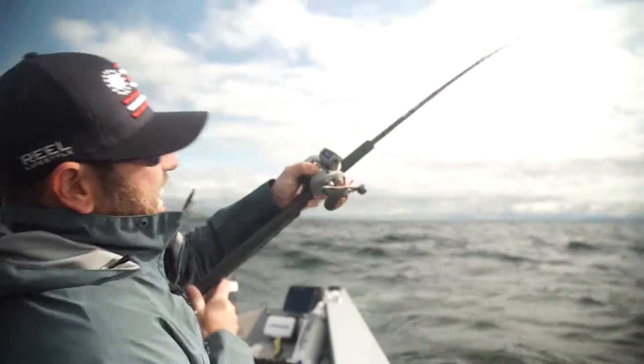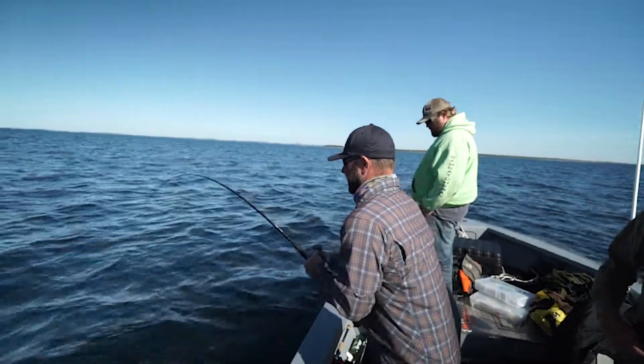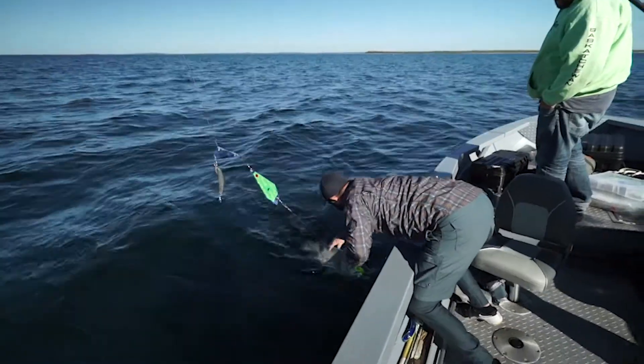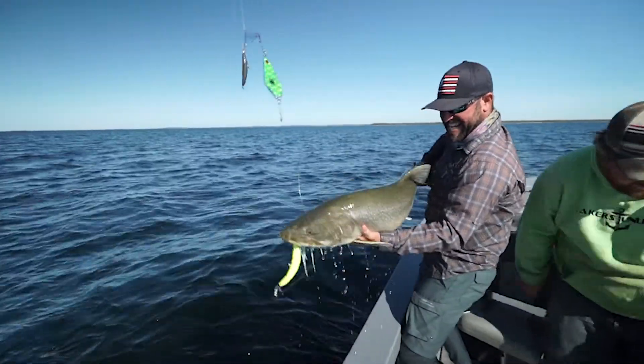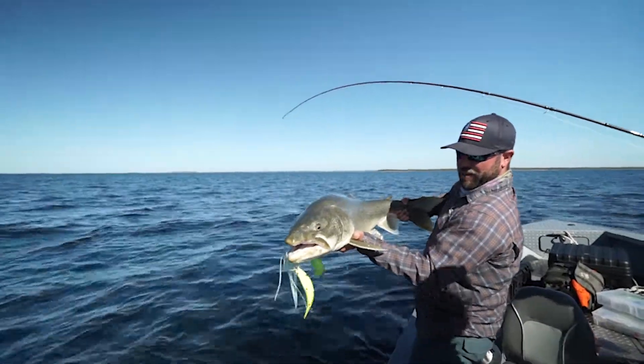There he is. We're in him. That's a little bit better. That's what we're after, look at that one.